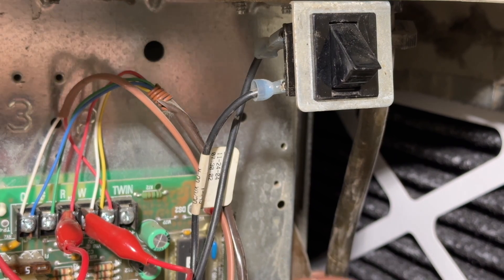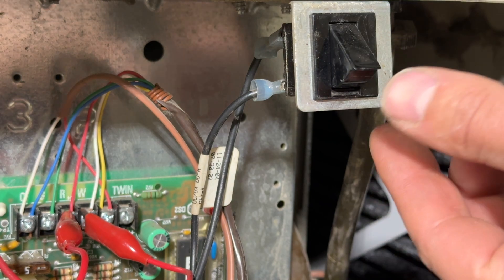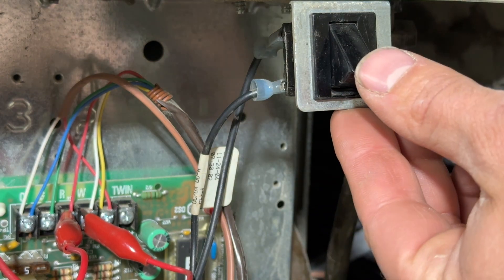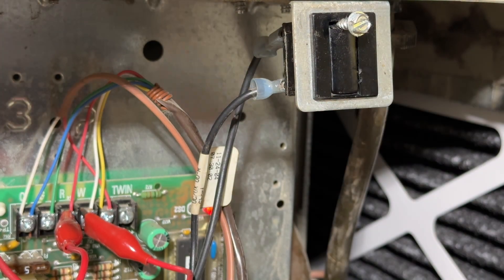Before this furnace will run, even though we have our jumpers connected, we need to jump the safety switch. A couple of things you can do here: you can put a piece of electrical tape over it, but sometimes that'll come undone. What I like to do is just put a little zip screw right here, thread it in a little bit, and that will hold it in place.